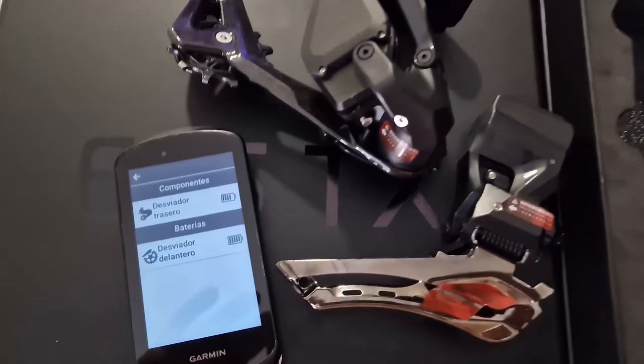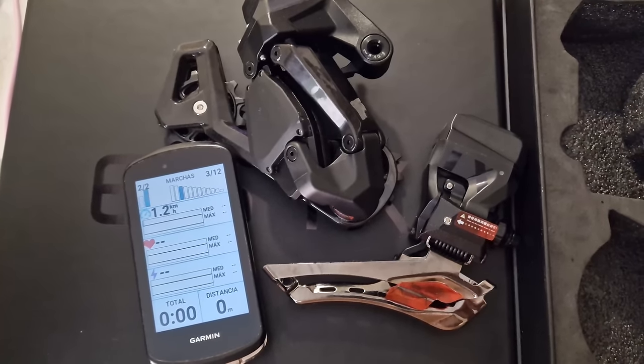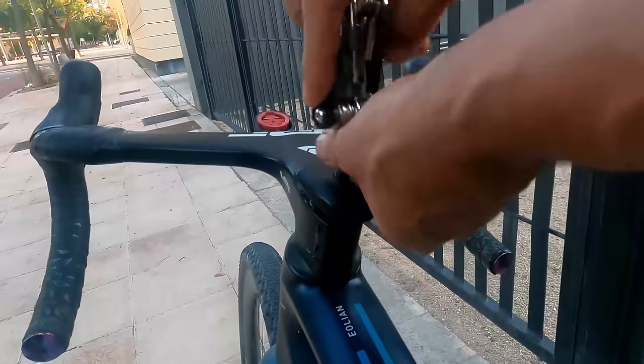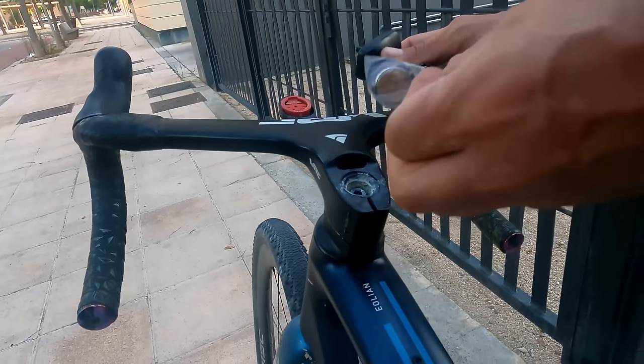En cuanto a conexiones y funcionamiento inalámbrico, este grupo tiene Bluetooth y ANT+. Se comunica perfectamente con el Garmin. Pero lo que he dicho antes: pones piñón grande y te marca el pequeño, pones plato pequeño y te marca plato grande. Y también la pila 2032 que lleva en la maneta izquierda se me quedó sin batería. No sé si sería porque se había quedado enganchado al apoyar la bicicleta o porque la batería de serie vendría un poco baja. Hay que llevar siempre una pila 2032 de recambio.